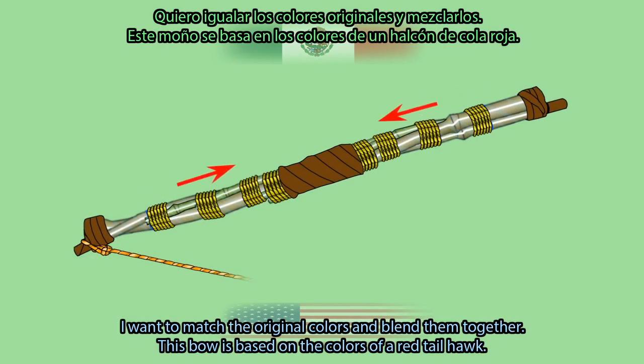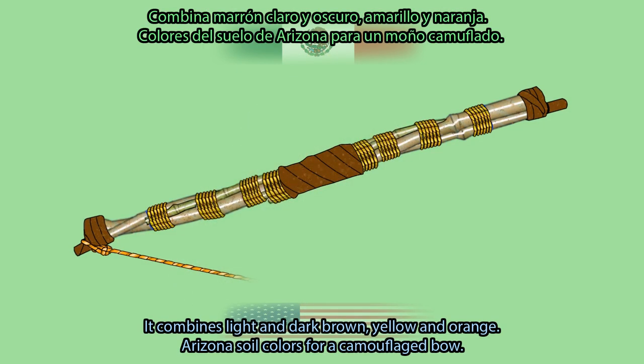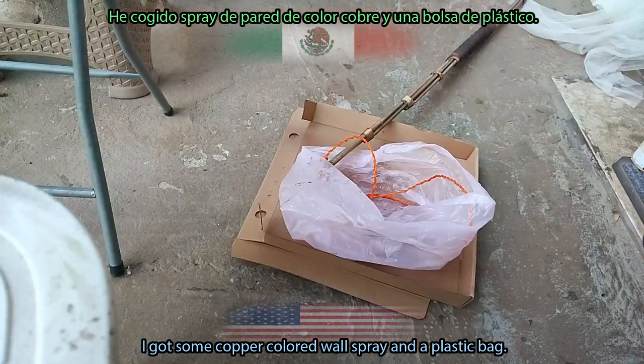I want to match the original colors and blend them together. This bow is based on the colors of a red-tailed hawk. It combines light and dark brown, yellow and orange — Arizona soil colors for a camouflaged bow.